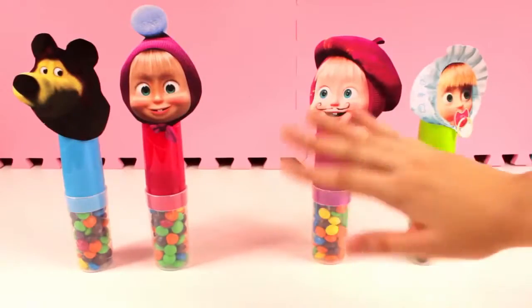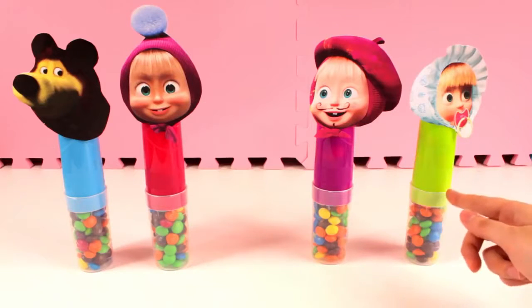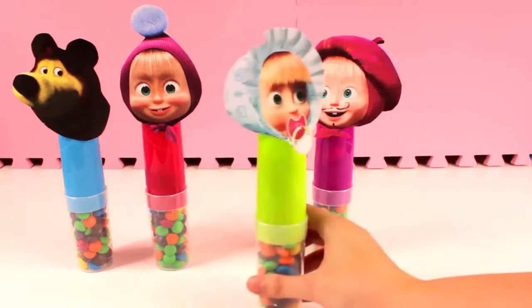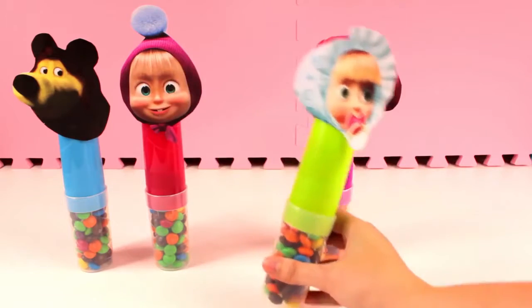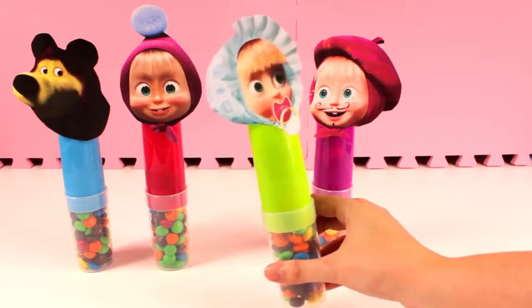Green finger, green finger, where are you? Here! Here I am, here I am, how do you do? Green!